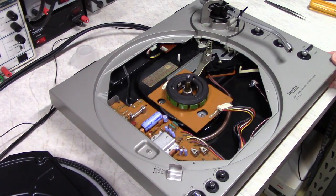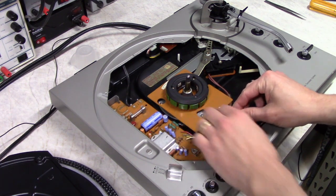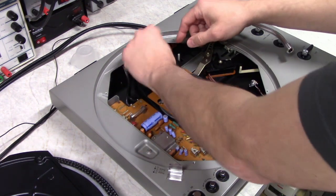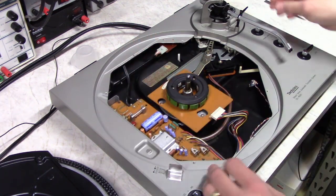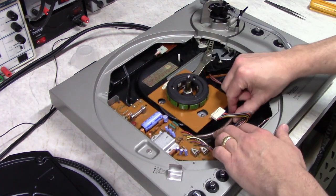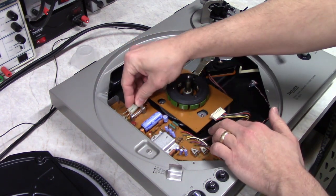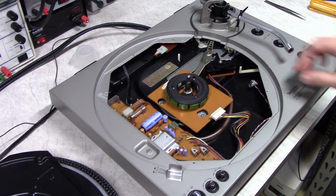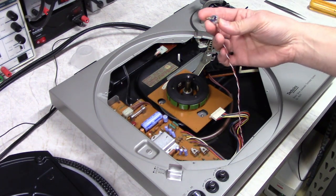We have the plinth put back together, so we need to reconnect the harnesses — the motor harness, the tone arm, and the power switch. It usually likes to hide, but you can usually fish it out. Then we've got to figure out what to do with our switch for our 78 RPM speed.